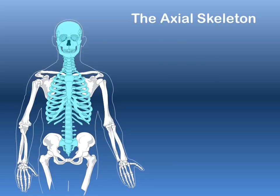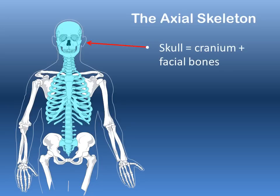We'll go through some of the bones of the axial skeleton. First, the skull, which is composed of many bones that encase the brain — those bones are the cranium, as well as the facial bones such as your cheekbones, nasal bones, and jawbones.